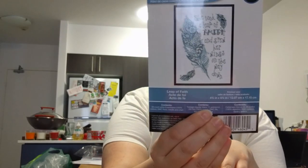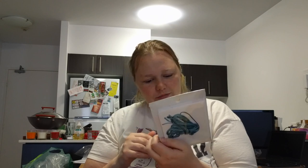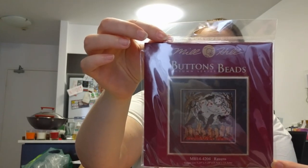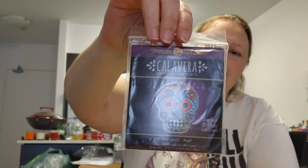I saw someone doing this on Stitch Mania — it looks simple, fast, and cute. It says 'She took a leap of faith and grew her wings on the way down.' I wanted to do it and it was cheap, so I bought it. It comes with fabric — looks like Jobelan, the stretchy stuff. I also got a couple of Mill Hill kits — this one I saw on Stitch Mania last year and immediately put it in my wish list. Mill Hill kits stitch up pretty quickly, so that might be one of my Year of Starts projects. I also got a Mill Hill sugar skulls kit — there are five more in the series on the back.